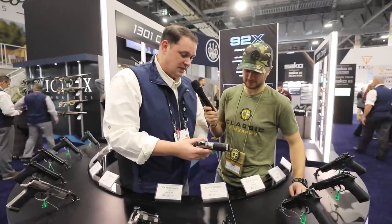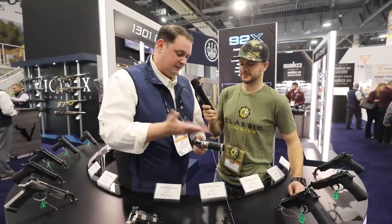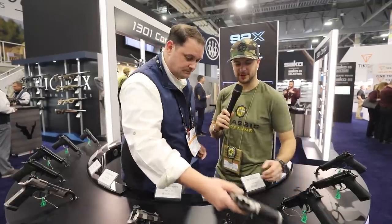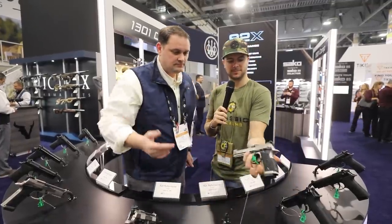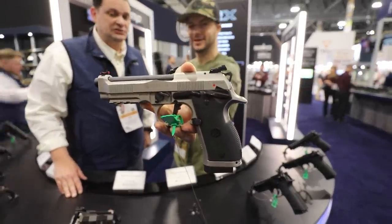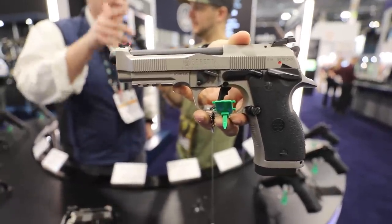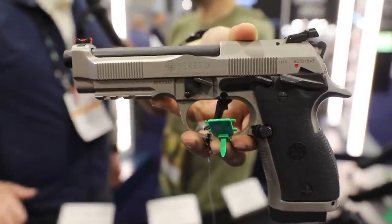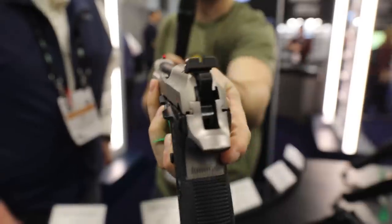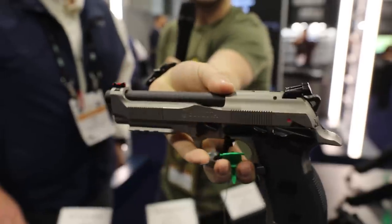This is the top of the line — this is where it's all going to start. We've got JJ Ricasa; everybody knows him, he's amazing, and he's going to be running the gun this year in all of his matches. It's all steel, and we're also going to do an open class which will be a little more advanced — gas pedals, super race gun. Just take a look, guys — a beautiful pistol with a rail on the bottom so you can throw all your tactical accessories.